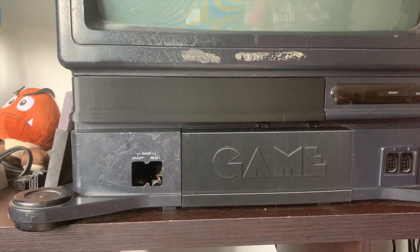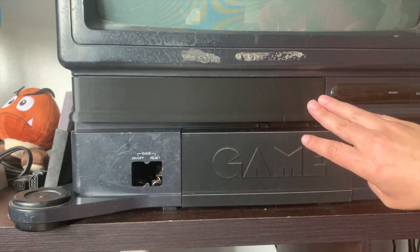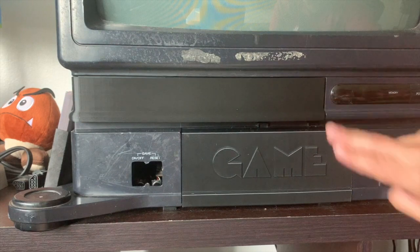3D printing has come a very long way in the last six or seven years. What we see here with the doors is very fine — it almost looks like one solid piece, almost looks injection molded if you're looking at it from a good enough distance. Honestly, that good enough distance is about a foot or two. It's not even that far.